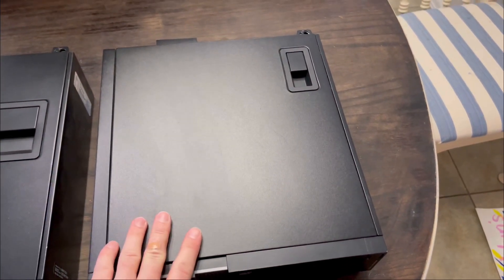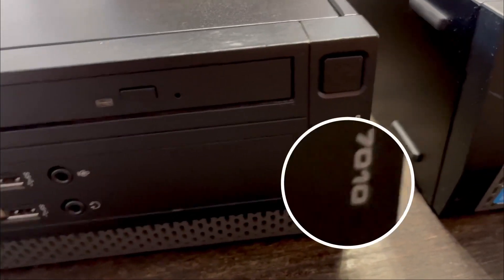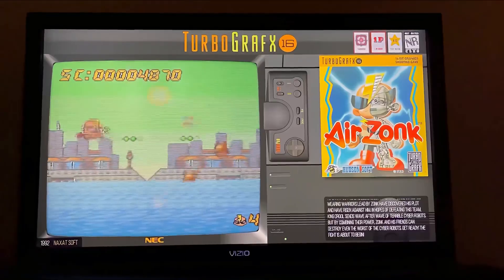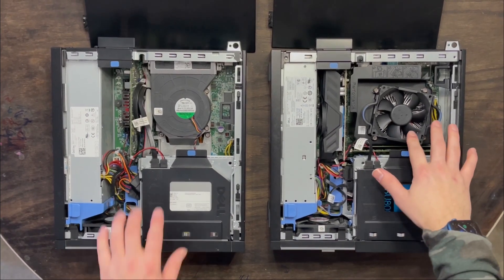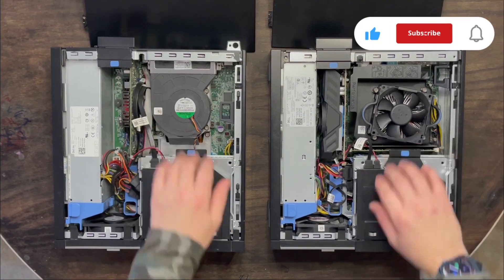We're going to be transferring everything from here over to here. This is a 70-20 and all of that is going into a 70-10. As you can see, the heat sink and cooling fans are different between these two computers, but they both have the same i5 chip in them.